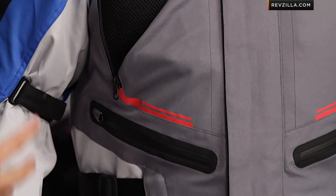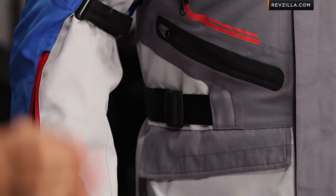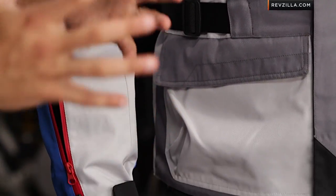Coupled with a hip-length jacket that has a beefy rugged style to it — the most technical, most tech touring jacket in the Dry Star line from Alpinestars.